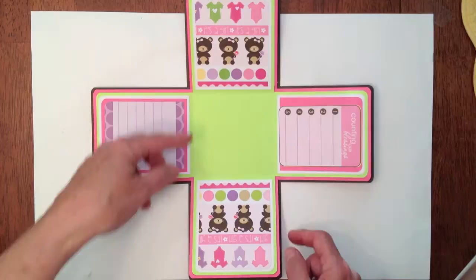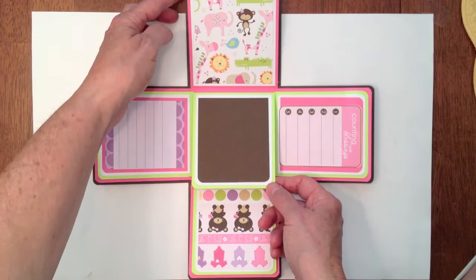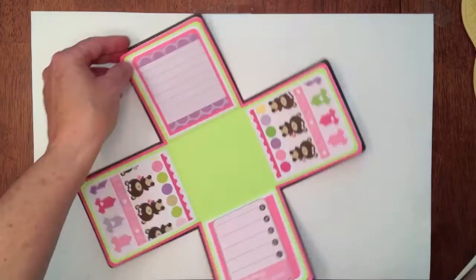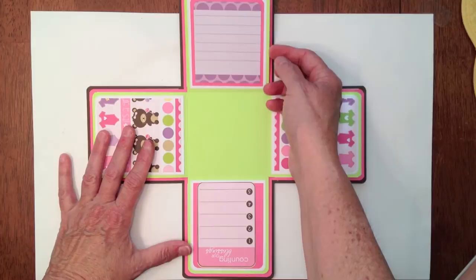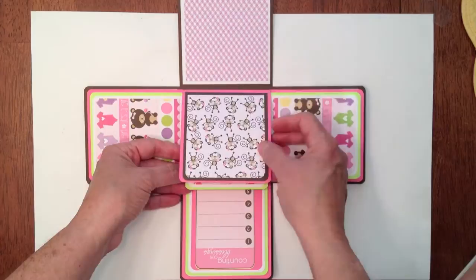I thought it was cute with the teddy bears — it's a girl — and the little onesies on there. Then you flip it up, and I have a solid photo mat here, some more little paper, a photo mat, the cloud paper, and the stripes. Then you whip it around and I have a journaling spot here. On the back of this is Cherry Paper's 'Darling,' and I did use some Bow Bunny double dot solid paper in the yellow, and the monkeys with the little lavender plaid — I thought the monkeys were darling.